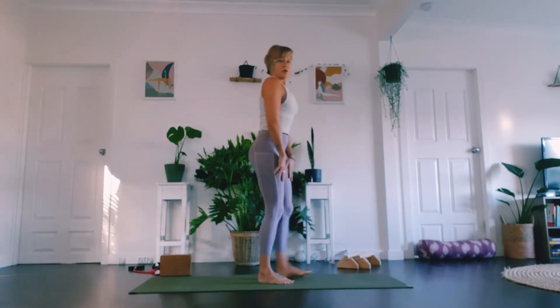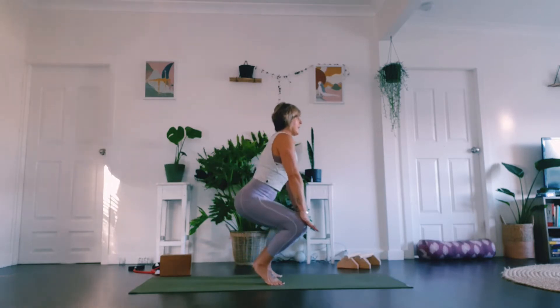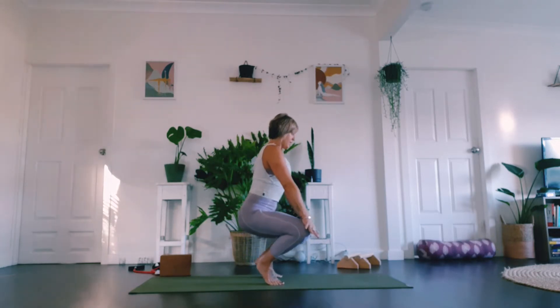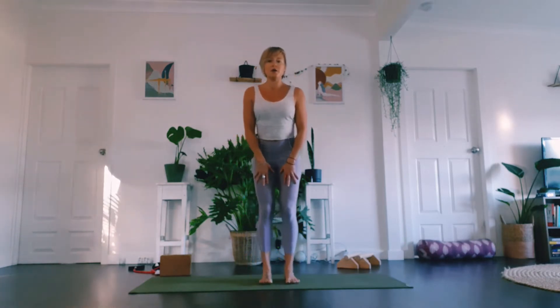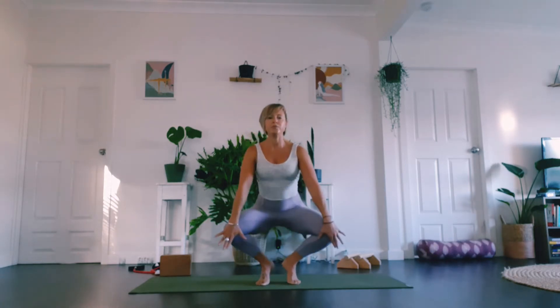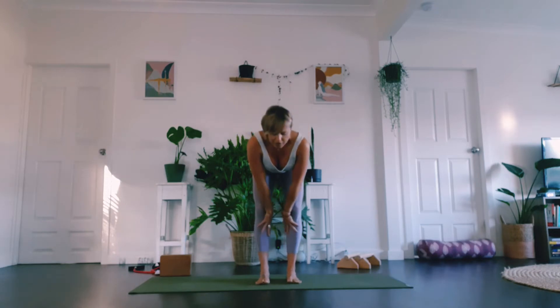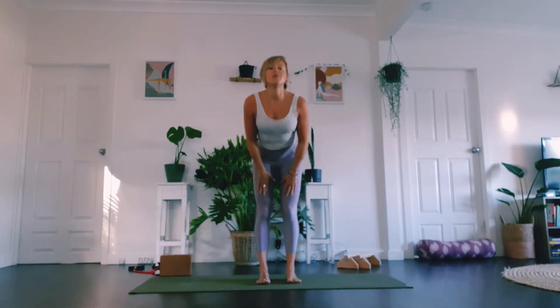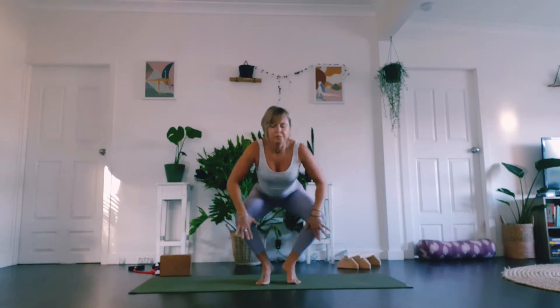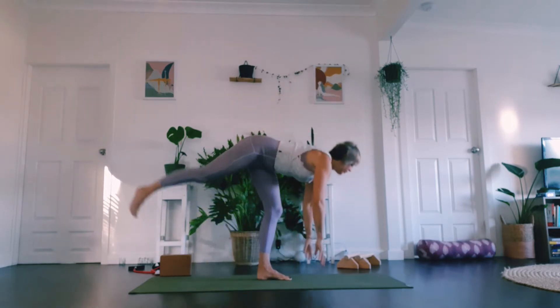Stand up nice and tall, feet a little bit apart. We're going to hinge into the hips — nice flat back, straighten the arms, push the knees open, bring the knees back together, hinge into the hips and stand. Come down, open, come back, hinge and stand. Do that three more times. Really get that nice movement and fluidity into the groin, hips, and posterior chain, warming up the hamstrings.